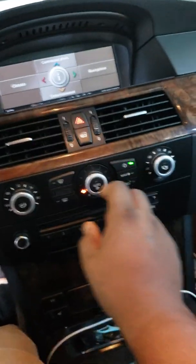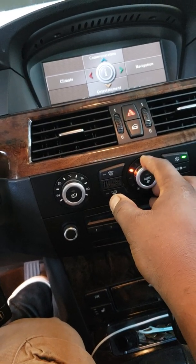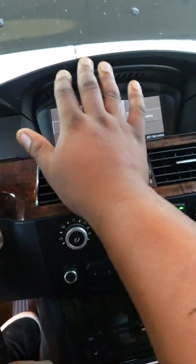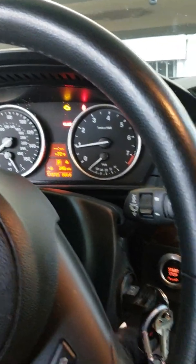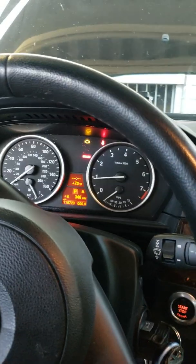Let me show you on the inside. My AC is running. I just need to clear that check engine light. AC is running, my alternator is charging.